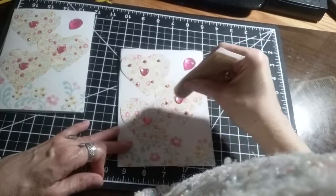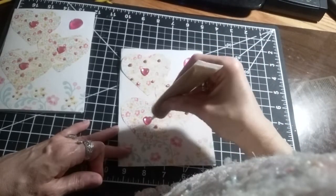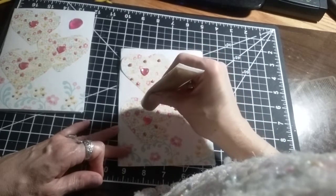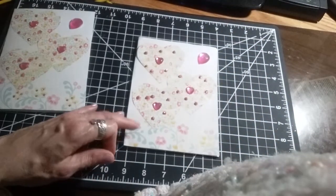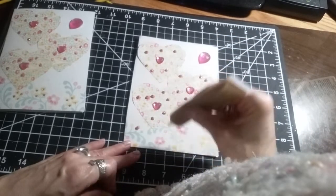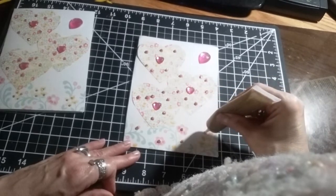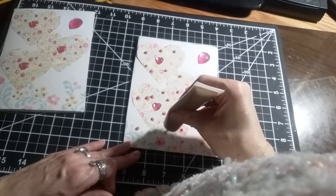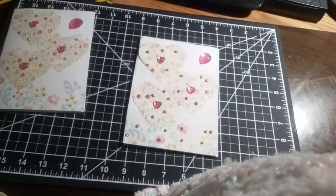And we're going to add some second dimension adhesive to the back. Let's put a few down here. I think we're done.